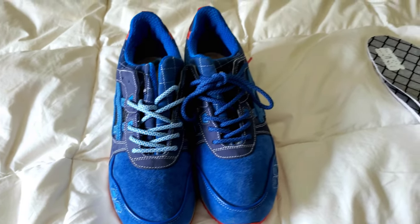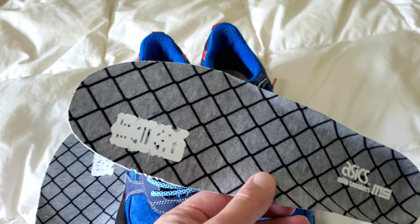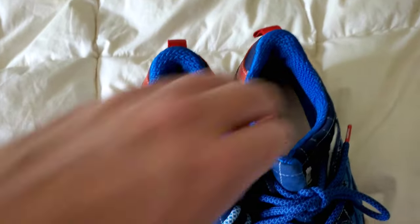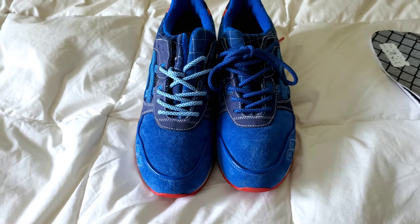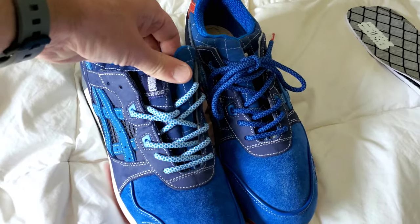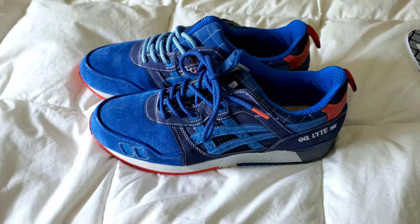I'm blown away by the details, even down to the chain link fence insoles that I've never used, so they look new because they are. They are board lasted, so you get to see the decent cardboard last on the inside, old-school style, the way they probably made them in 1990 when it was an original model. I don't think I've ever taken to YouTube with a review of these — perhaps this will catch someone's eye who wasn't around then.